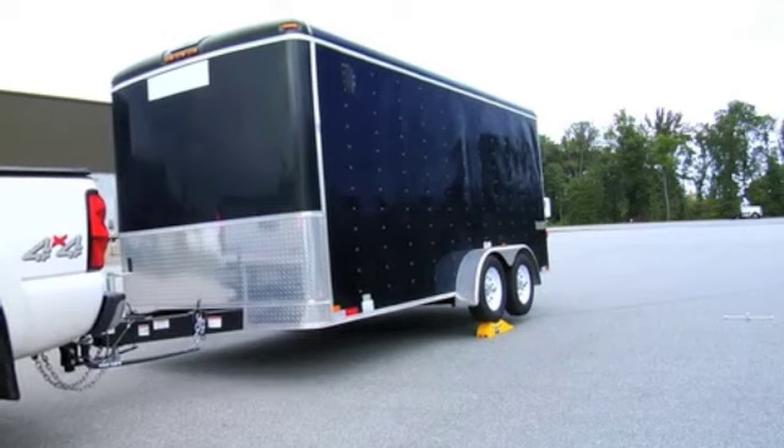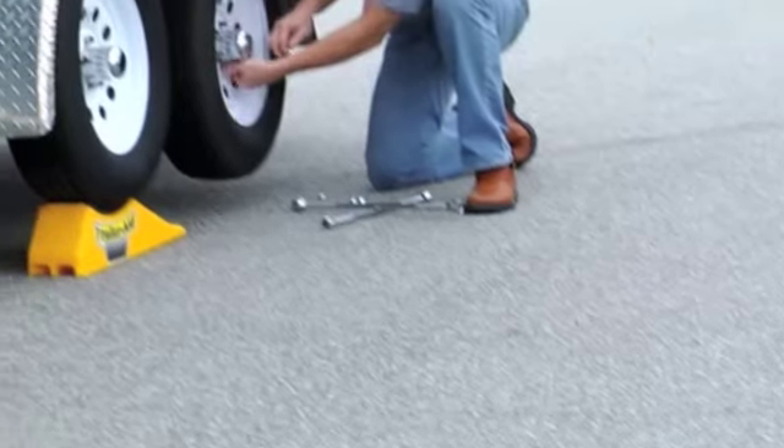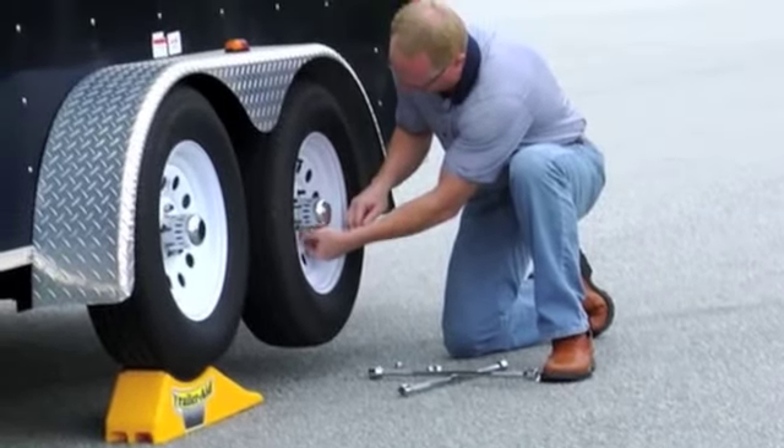Slowly drive or back onto TrailerAid, centering the good tire in the receiving cup. Place in park and engage the emergency brake. Remove lug nuts and flat tire.